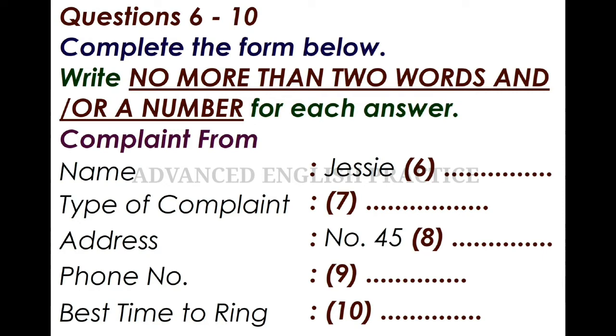Hello? Complaints department here. Apparently, you have a complaint? Yes, I do. It's all right — our representative has already informed me about your problem. It's probably just a misunderstanding. I'm sure we can work something out. Right now, I need to take down some details. Can I have your name, please? Jessie Parkinson — that's J-E-S-S-I-E and Parkinson, P-A-R-K-I-N-S-O-N.